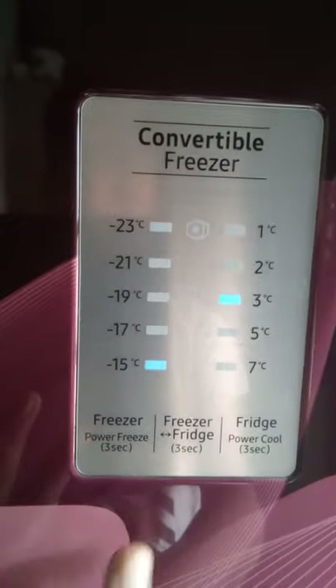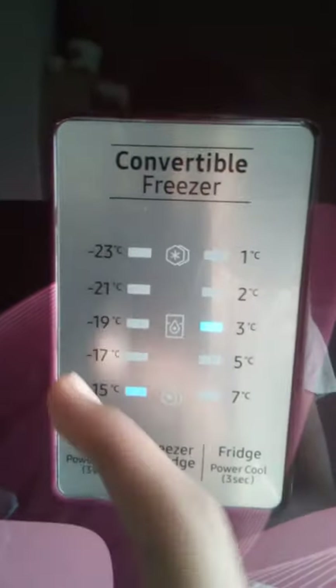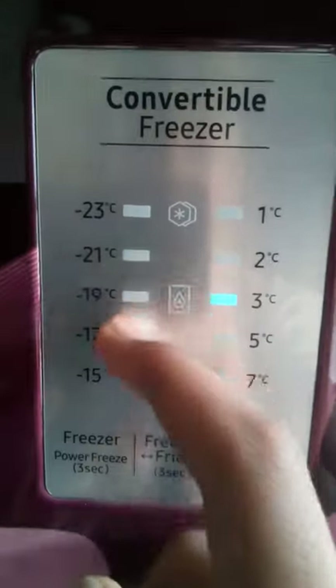Next, I am going to show you the freezer. The freezer works the same way — it will decrease the temperature if you increase the cooling adjustment.